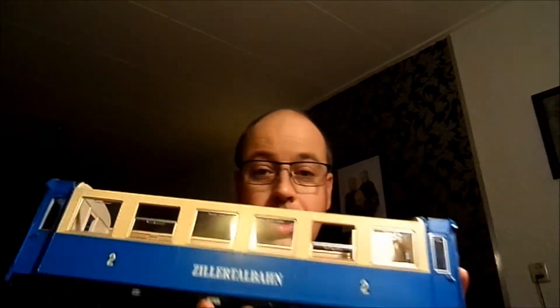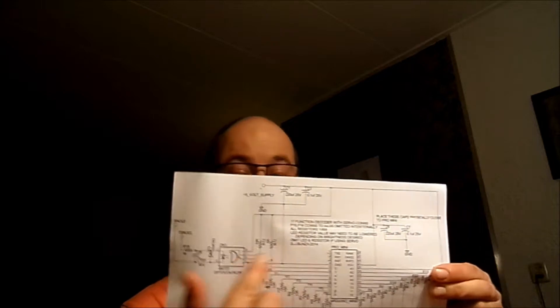Hello and welcome to my channel. My next project will be another thing with the Pro Mini Arduino clone — it will be a DCC decoder, and I will install it in this wagon to control the lights in there. I'm using a program from Jeff Bunza, which you can find on YouTube — I'll put a link in the description. I'm using his software and his schematic for hooking up everything to the Pro Mini.